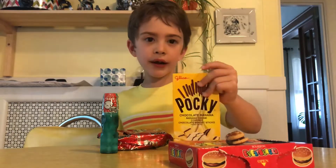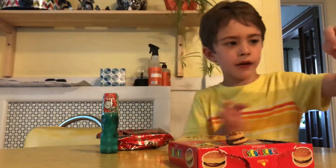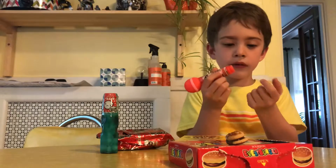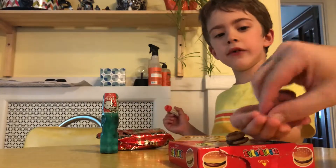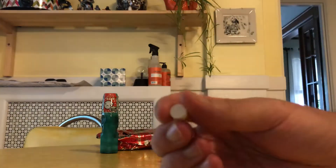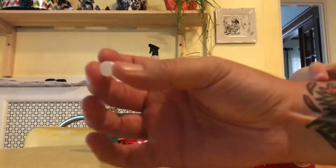I got this thing open. You want to try this now? Show the camera what they look like — they're like weird mini things, like Altoids, like little sweet tarts or something. They're like sweet tarts. Can I try one too? A banana. Mm. They're a banana. Mine tastes like lemon. I like banana. I guess it could be banana.